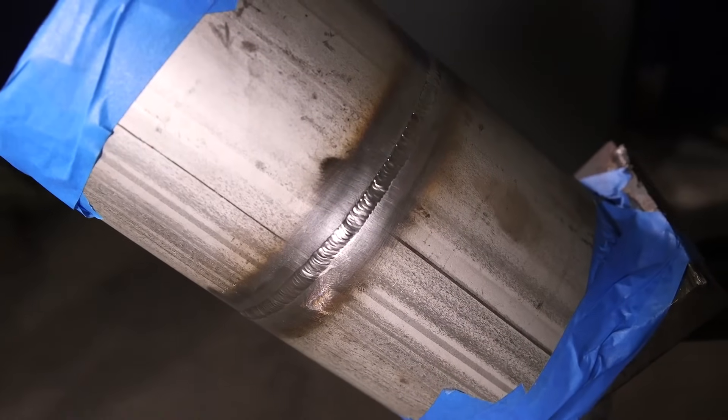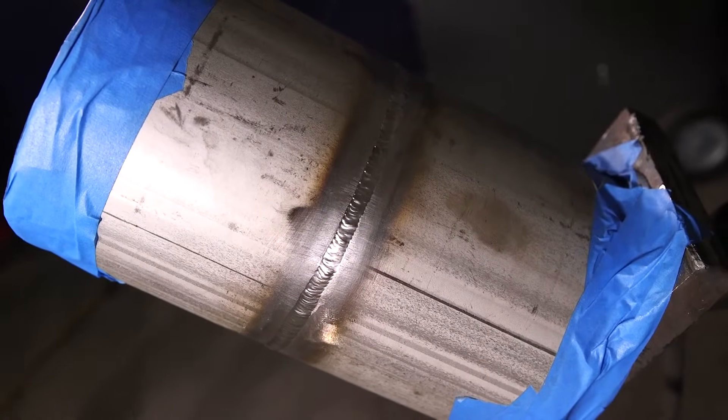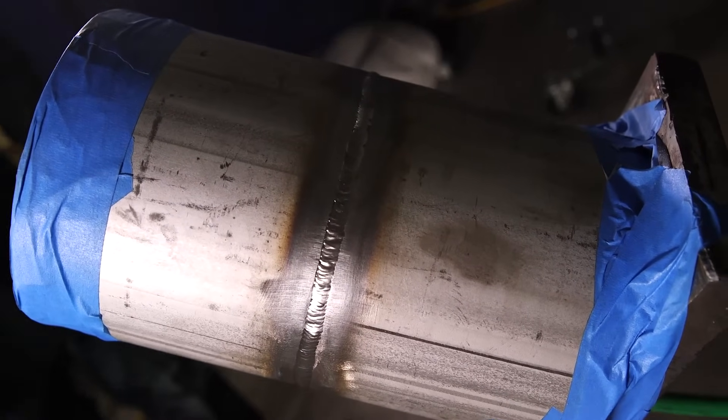We're fixing to cap it out right now — just a freehand. Not as smooth as walking the cup, but it's there.